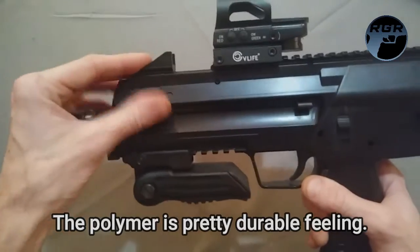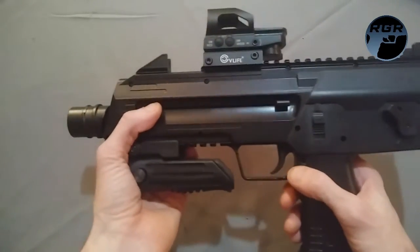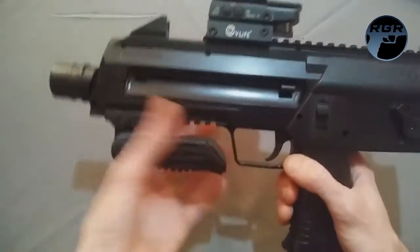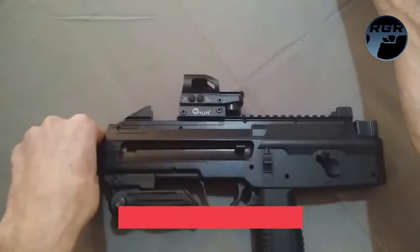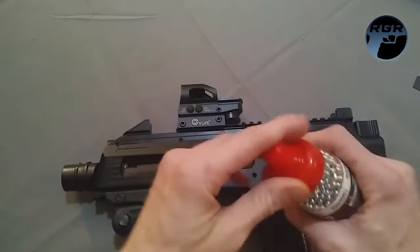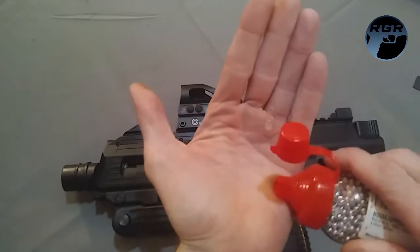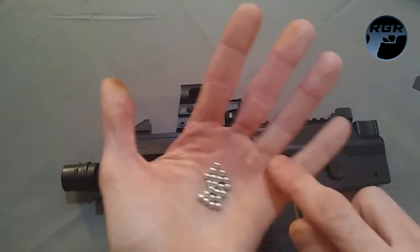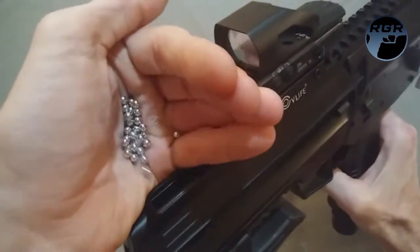I'm going to demonstrate how to load CO2 and BBs. I'll load the BBs first. I have here a brand new bottle of Swiss Arms high density steel BBs. I'm just going to attempt to get around 30 into my hand and pour them into the reservoir — that should fill the mag. That looks like about 30, maybe a little less.